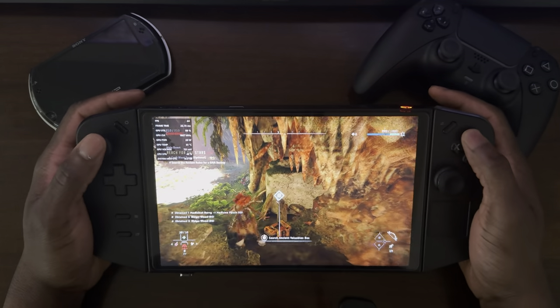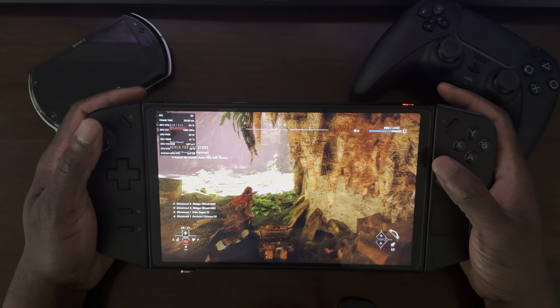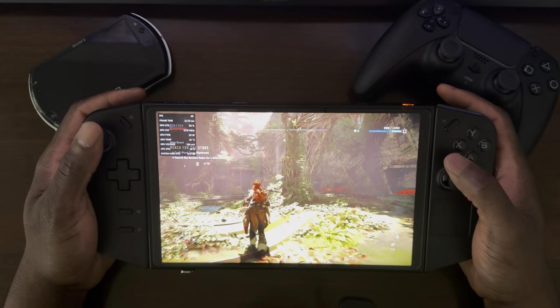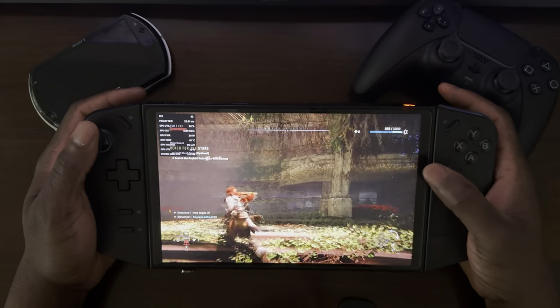Here I'm just picking up stuff in the environment. Even with the custom settings, the game looks pretty good.